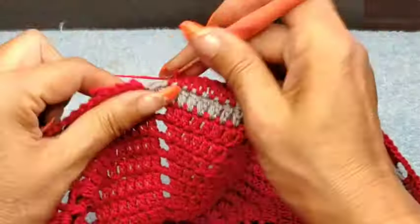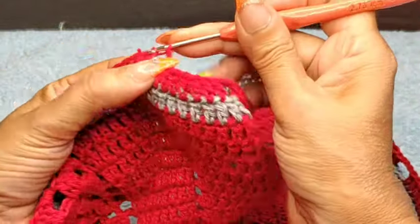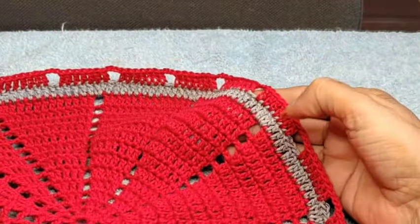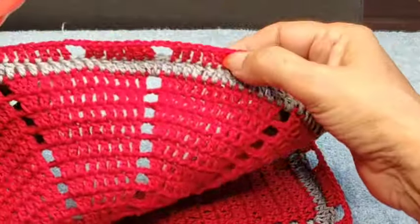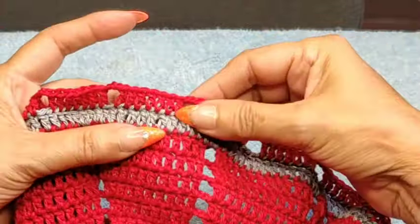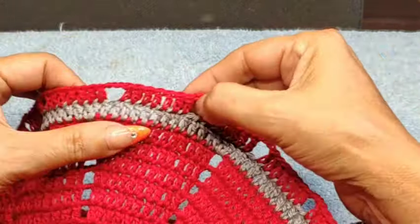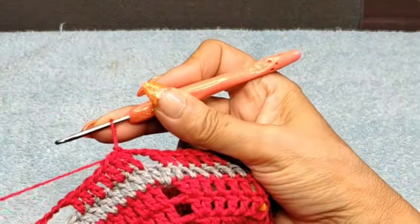Pretty much on my last one. I'm going to close in — single and two chains. From the one where we started skipping only one, I have one, two, three, four, five, six, seven, eight. So we have eight loops on this edge.